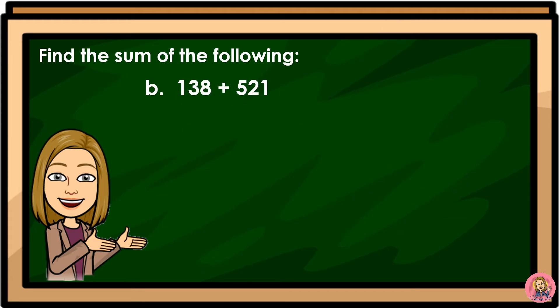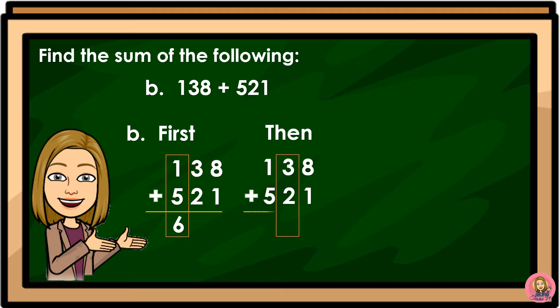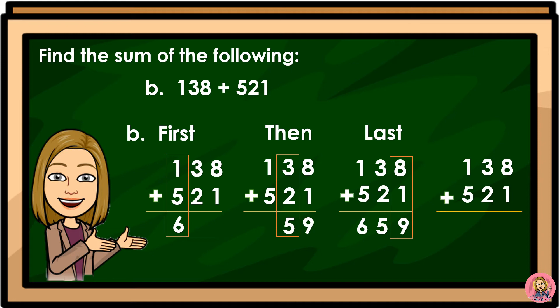138 plus 521. First, we will add digits in the hundreds place — 1 plus 5 is equal to 6. Then we will add digits in the tens place — 3 plus 2 is equal to 5. Last, we will add digits in the ones place — 8 plus 1 is equal to 9. Therefore, 138 plus 521 is equal to 659.